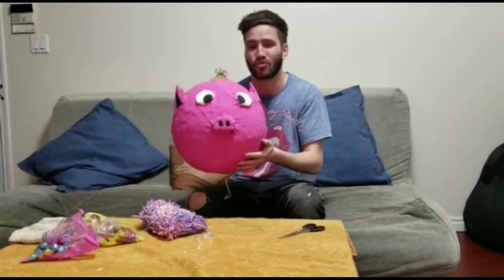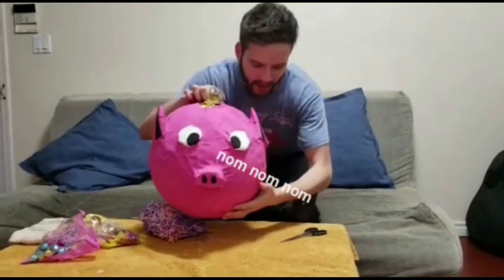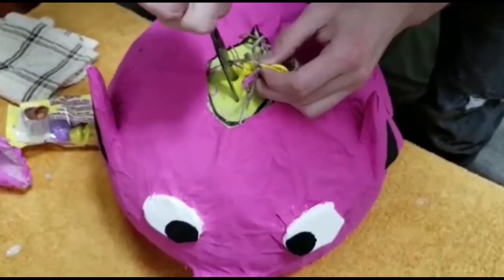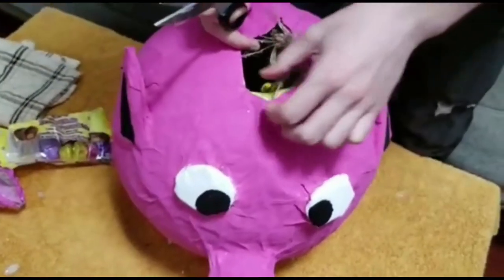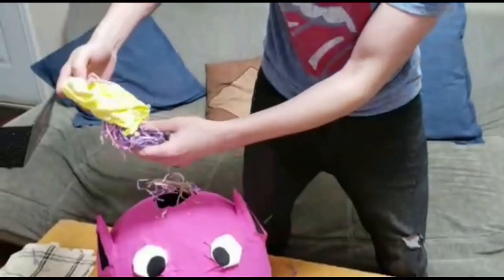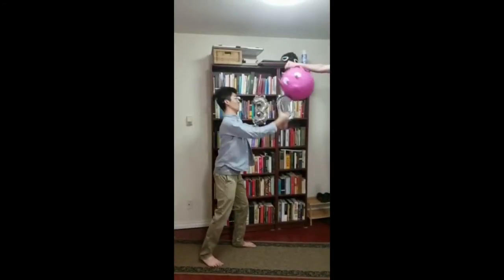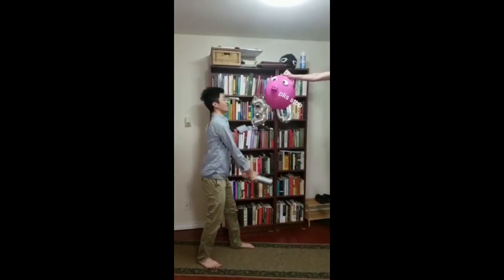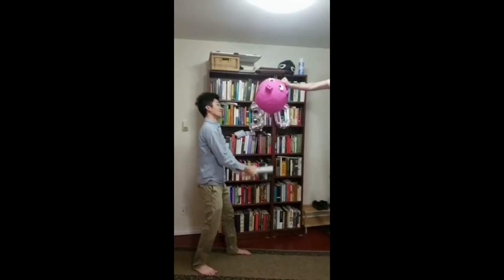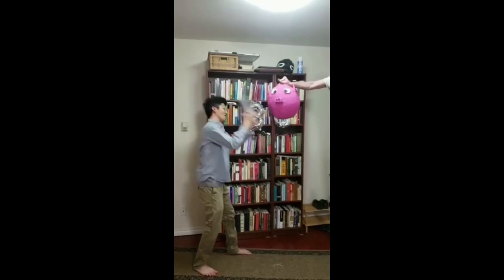Thank you for joining me through that process. Enough of the sweet talk — let's get to the actual sweets! If everything was done correctly, I should be able to pop this balloon. It doesn't want to be popped — there it is! It's perfect, it's been glued on. Now I can fill the piñata with the sweets and it's ready to go!